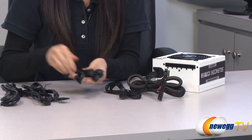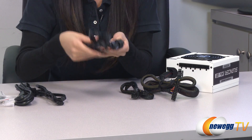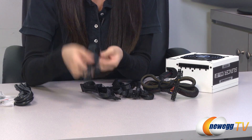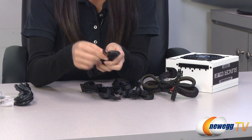We have three SATA cables, for a total of 6 SATA plugs. And this is your Molex cable with a total of 3 Molex plugs and a floppy plug.